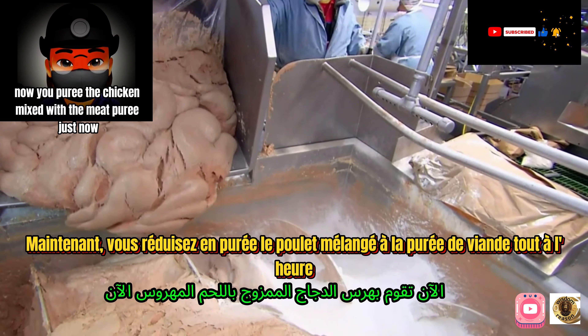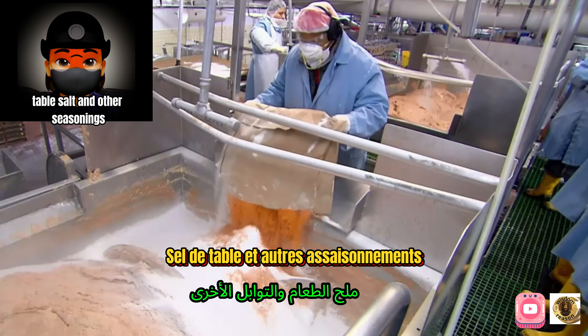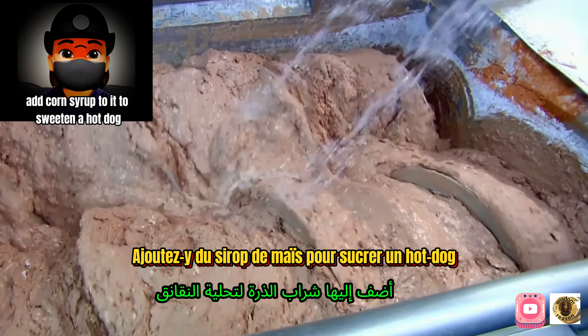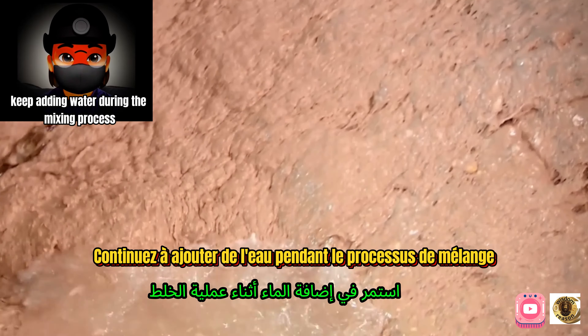The chicken is pureed and mixed with the meat puree. Then starch, table salt, and other seasonings are added to it. Water is sprinkled over all the ingredients, followed by corn syrup to sweeten the hot dog, with water continuously added during the mixing process.